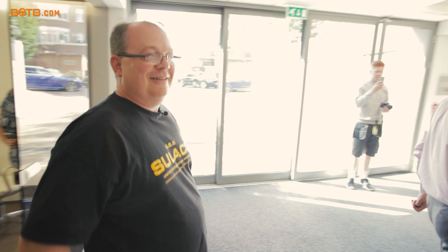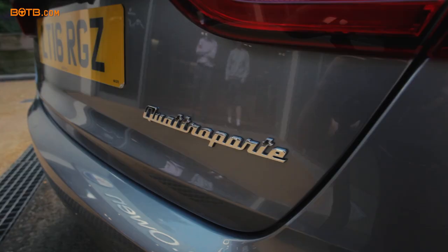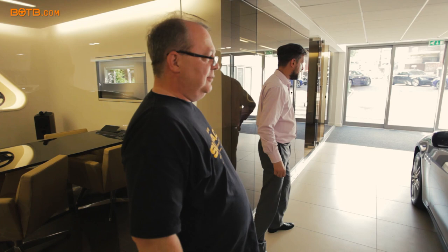Okay, here she is. Wow. There we go. That is amazing. That is staggering. That looks gorgeous. I love the wheels. That is something else. Lovely isn't it? That is absolutely gorgeous.